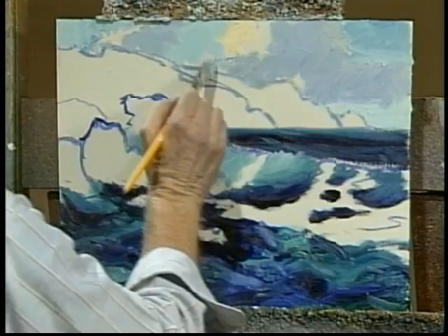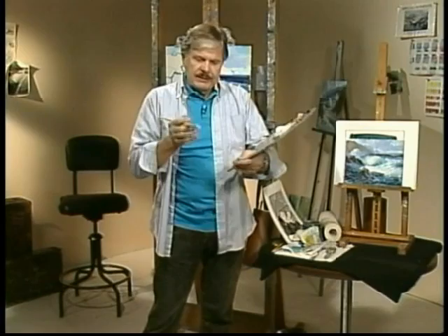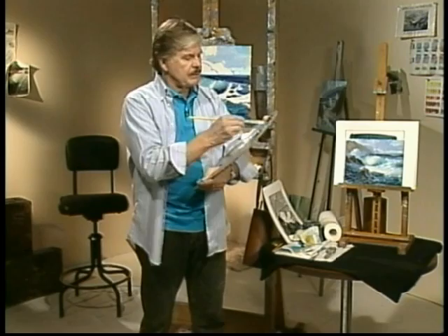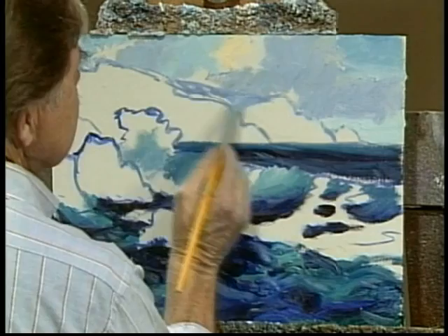Now this distant headland here — I want it to be very distant. And in order to get that atmospheric effect, I'll stay with the color of the sky. In another lesson, I'll teach you about atmosphere and sunlight. But right now, just know that I'm using the same sky color but darker, and not much darker, to get the headland almost faded to nothing.